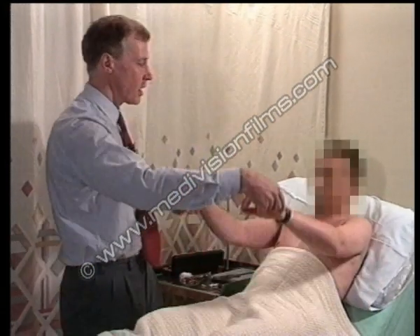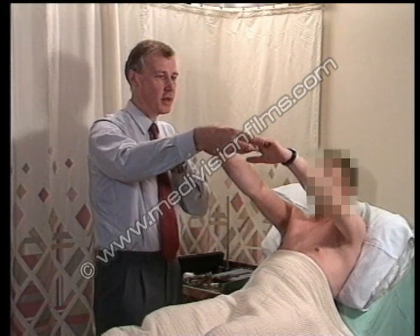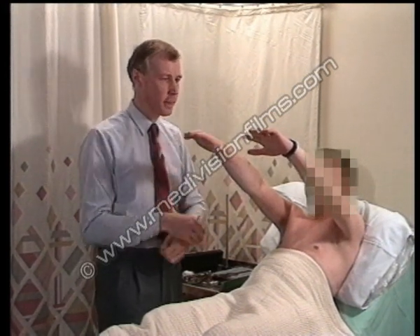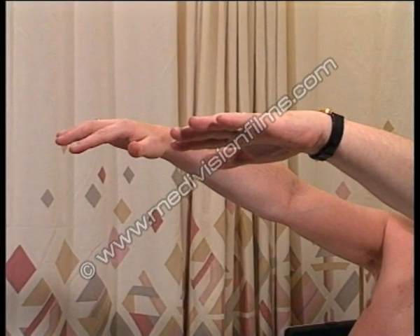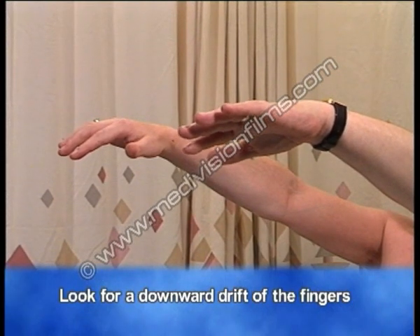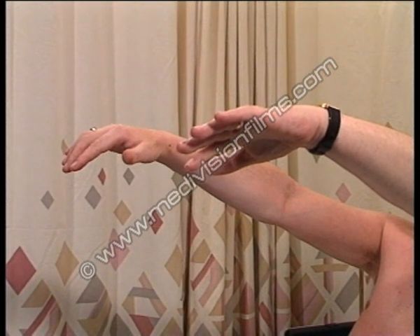It's often helpful to get the patient to hold their hands out when examining the upper limbs, and close your eyes for me. This is often a useful guide, and you can see here that there's a little downward drift of the fingers of both hands.